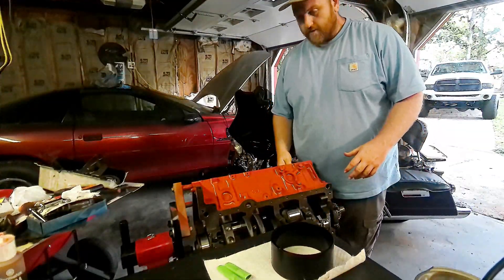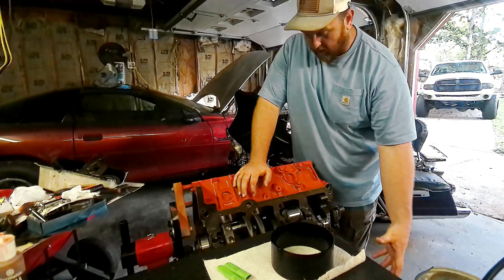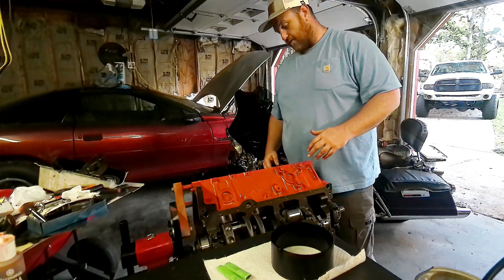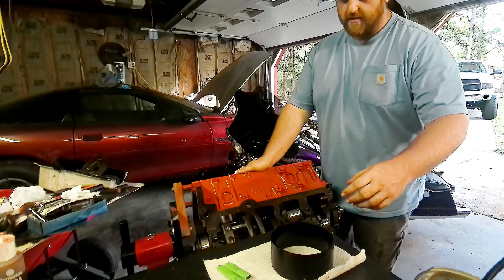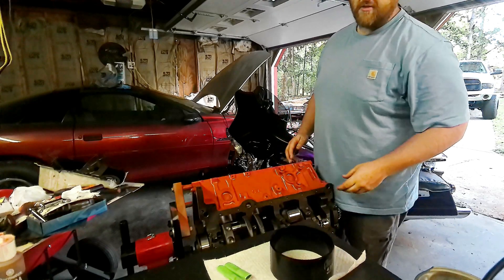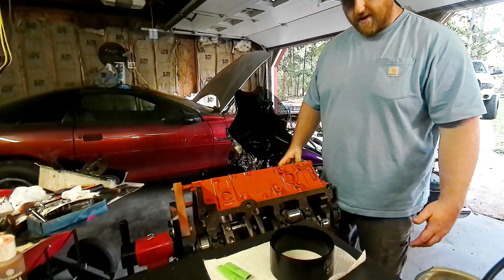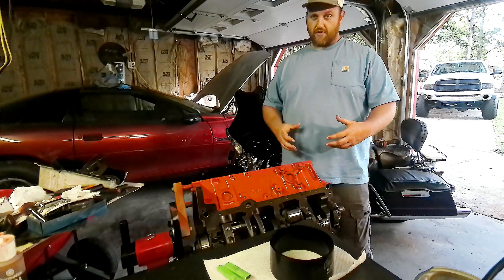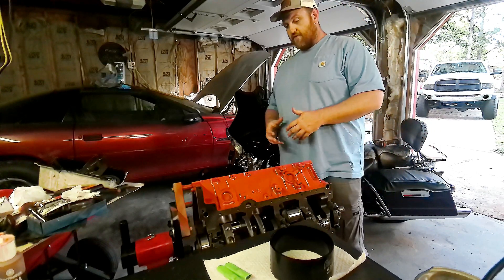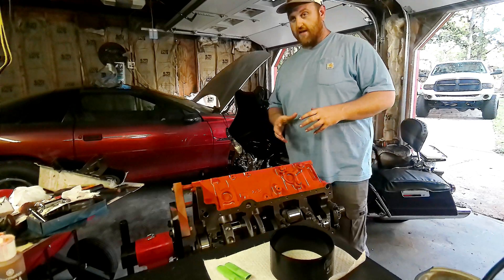Alright guys, so after I honed the number two cylinder out and got the scratches out, I pulled the crank and all the main bearings back out, cleaned everything up, and threw it back in ready where we were before. One thing I did was order one of these Summit Racing tapered piston ring compressors. I just tried it out for the first time on this cylinder and man, it went in just like butter. Not really sure if I was just more careful that time with the rings, but I thought I was being pretty thorough the first time.